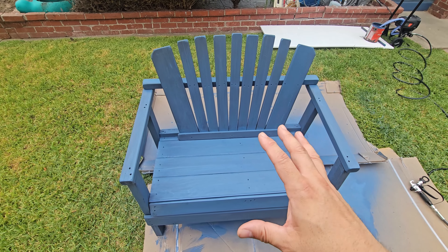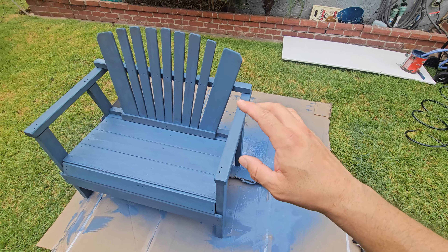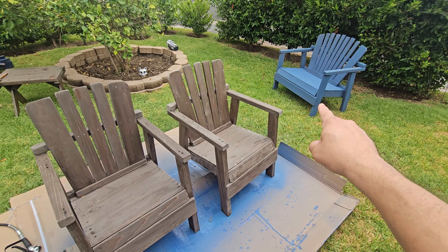Give furniture another life: your outdoor furniture, your house, your exterior, interior — perfect for any kind of products you have. Very simple to put together. Before and after — we're going to show that. Alright, so we're going to spray it again.